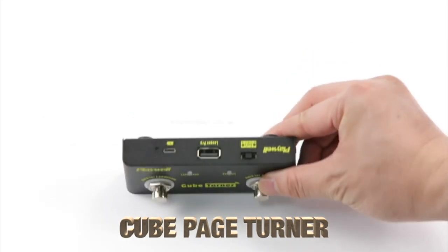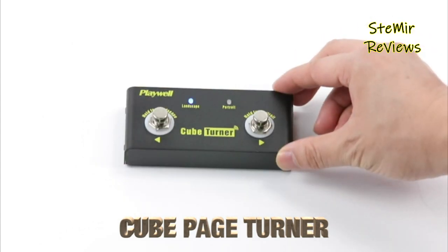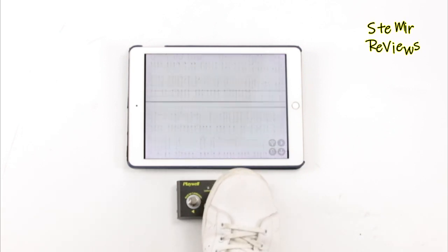Are you a musician who is tired of constantly flipping through sheet music? Timing is everything when you are on stage or in the recording studio. Why fumble through loud and distracting piles of printed music when you could go hands-free?